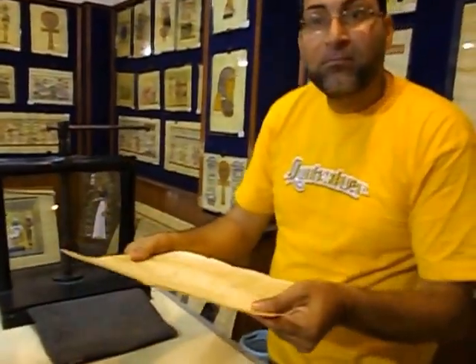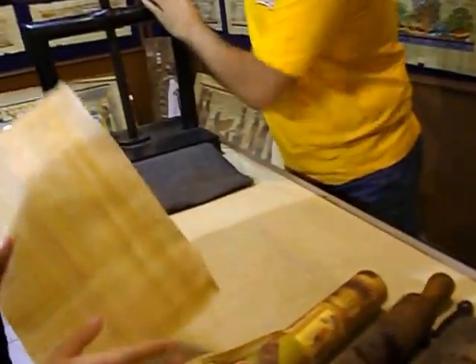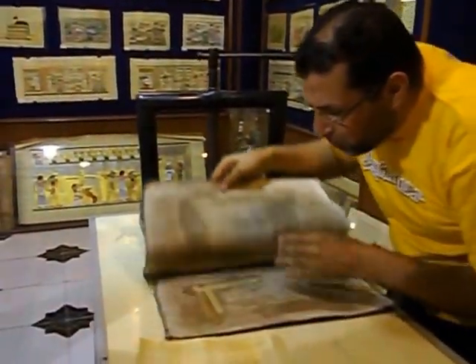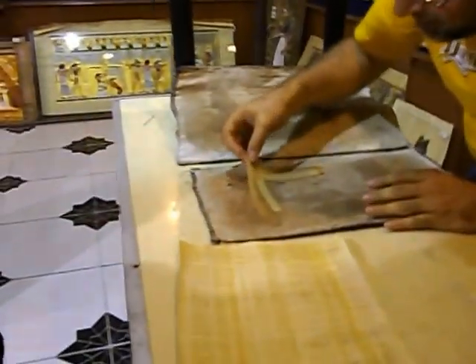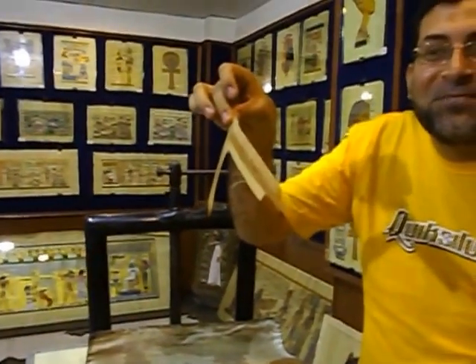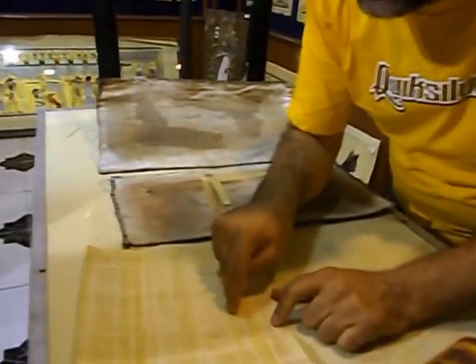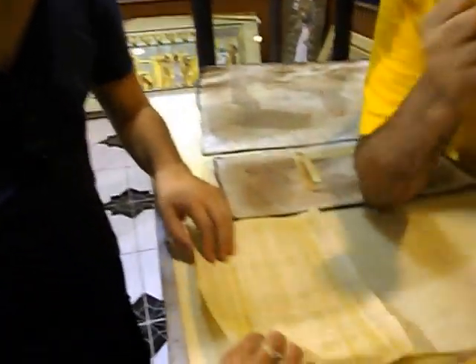Have a look — 10 seconds only. Look at the sugar and the gelatin — it's sticking, incredible! So after five days it became like this. This is the original paper, and this paper absorbs the color.